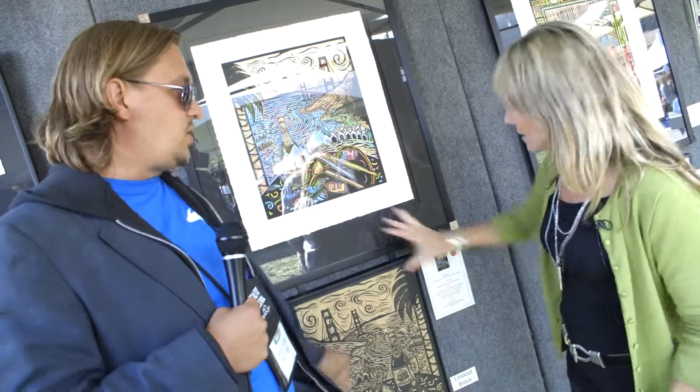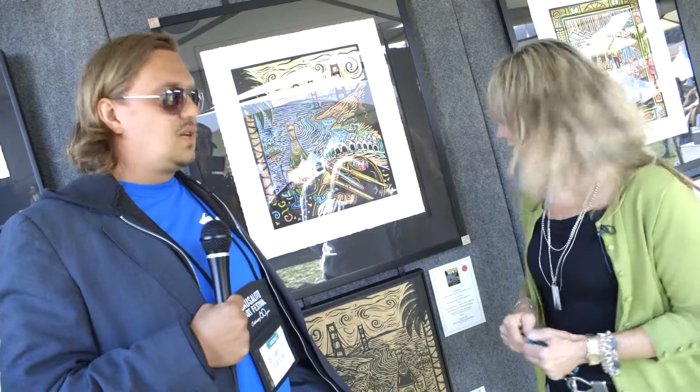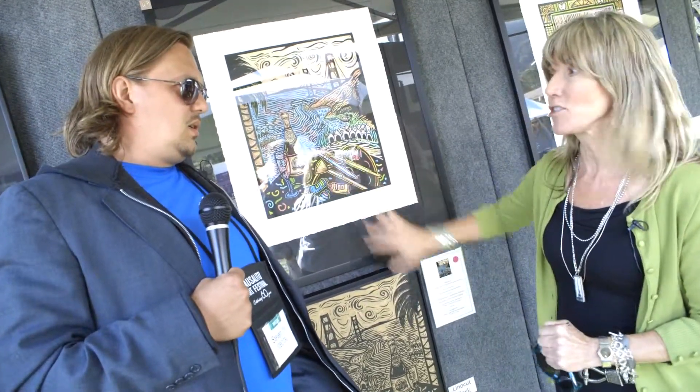Were they both sold? I sold this as a pair to a collector. So they will have the block and the original, one of one. And you've been to the festival before? It's my 10th year, and it's my second time being the poster artist. What other year did you do the poster? In 2007.